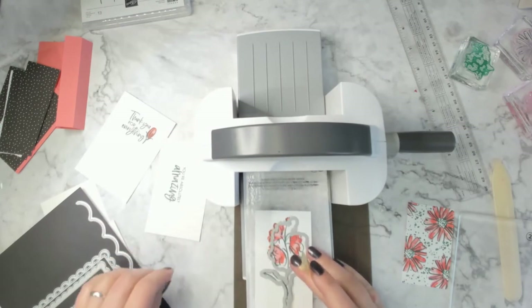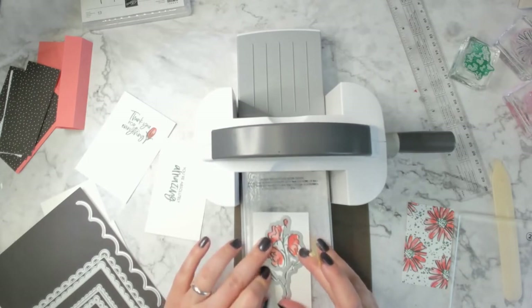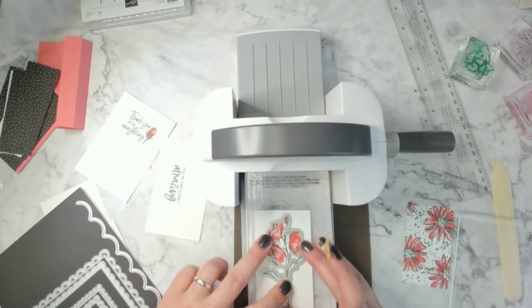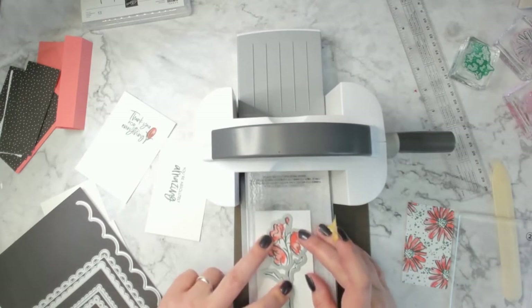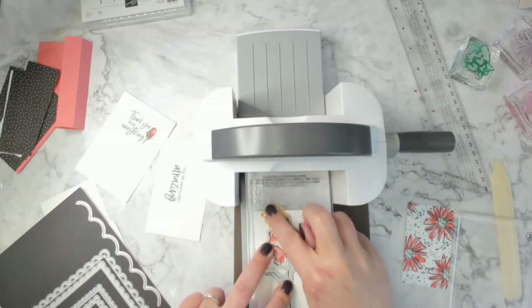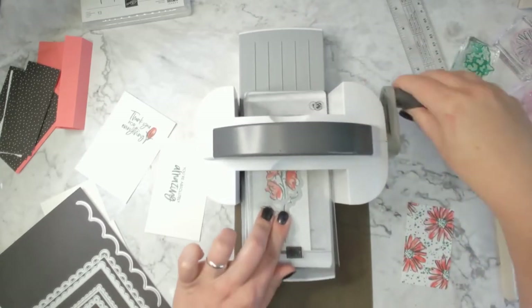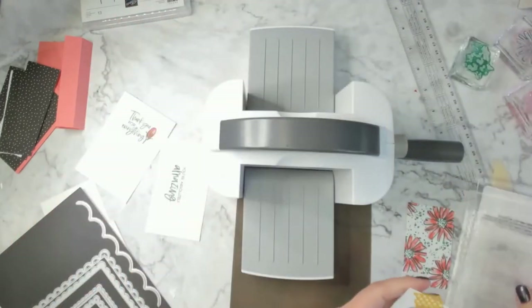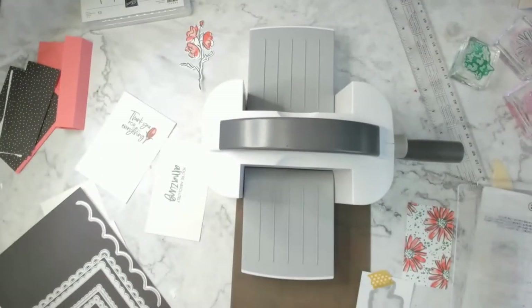When I first decided to do this card I wasn't sure how it was going to work out having the outline in green, but then I thought about it — flowers are typically green around their actual flowering part, and the plant itself is green, so it made total sense. I'm at a weird angle and having a hard time getting this one lined up. There we go — let's put all of our pieces together.